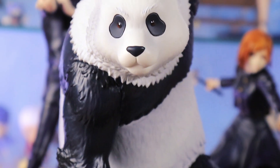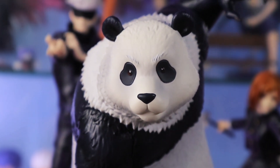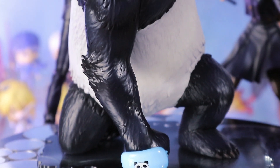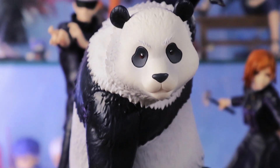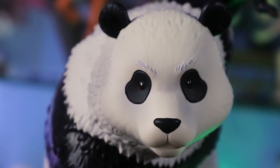For my final verdict, I give this 7 out of 10. Giving this rating because of the paint — it could have been better. Don't get me wrong, I'm still happy with this purchase though. I love the pose, most especially his face.